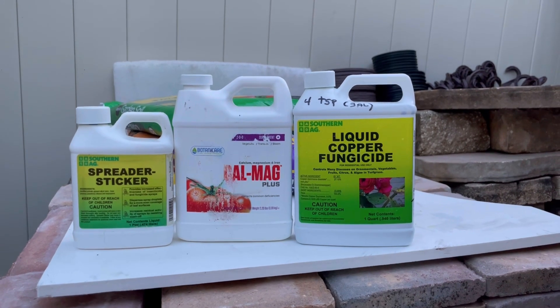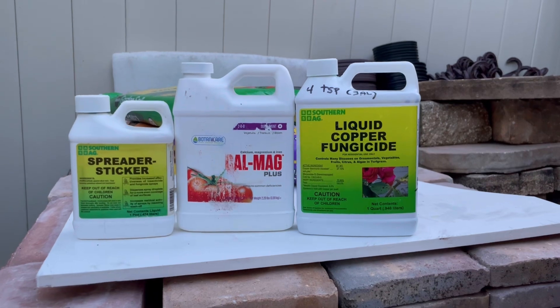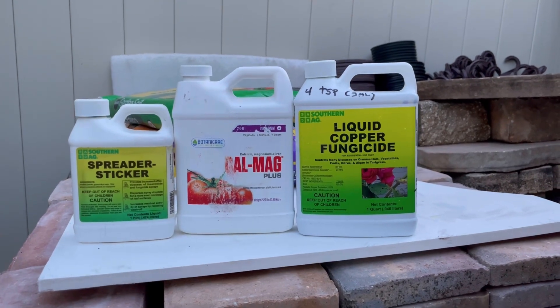Of course, you always use your spreader sticker to stick to the tree leaves. So anyways, that's what I'm going to spray today.